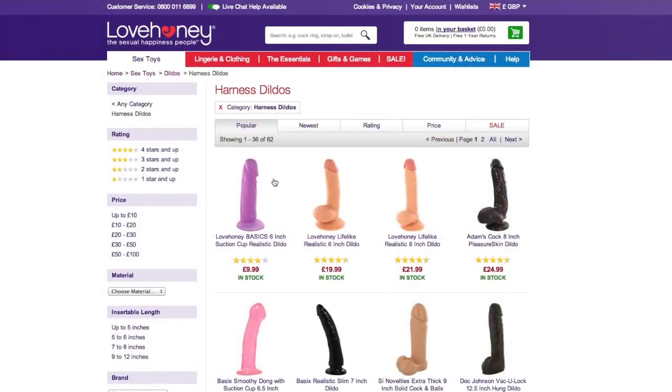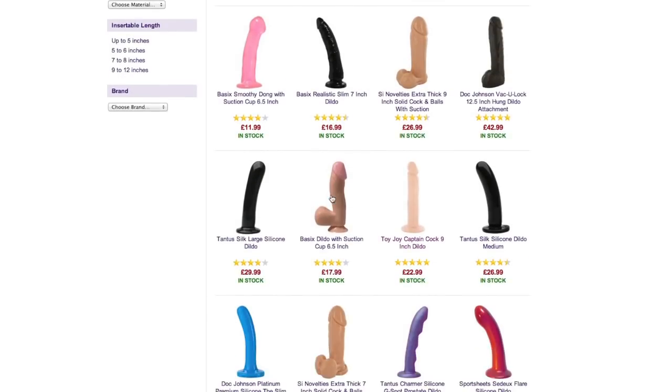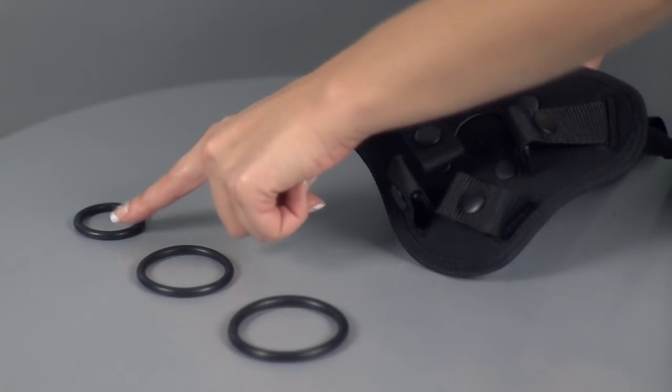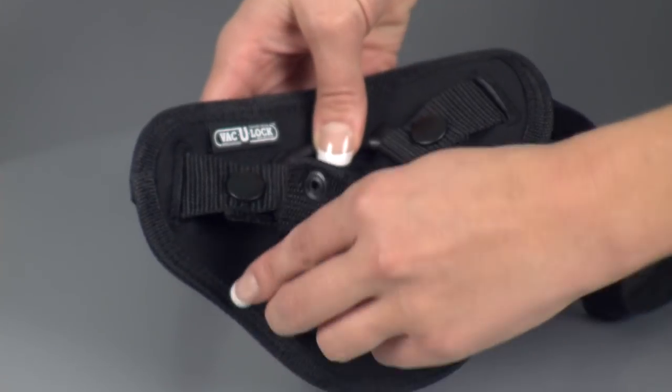Now, if you already have a collection of dildos that aren't compatible with VacuLock, it may be a good idea to choose the Platinum Corset Harness with Plug. This has the added feature of an interchangeable O-ring, meaning you can attach any dildo with a flared base.